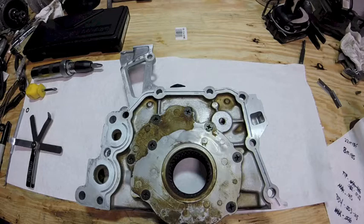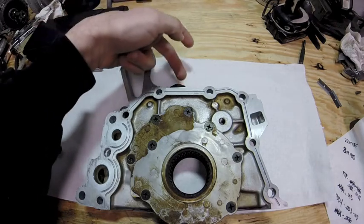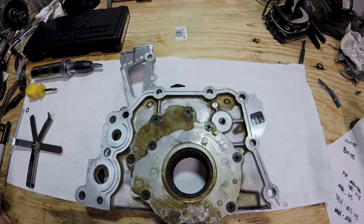First thing you can do is when the oil pump is bolted on the engine — this is a 24 millimeter — it makes it easier to break that loose while it's still on the engine and holding it. If not, you can take the oil pump off and put it in a vise. Make sure you use soft jaws — wood, aluminum, something like that — so you don't mar up the actual oil pump.